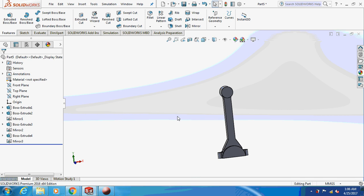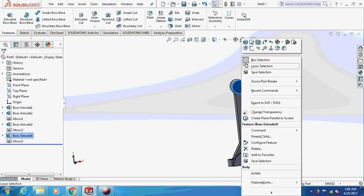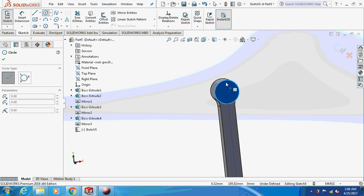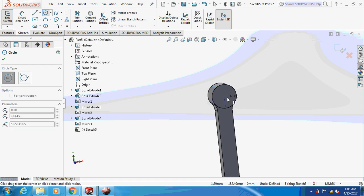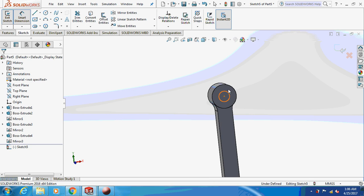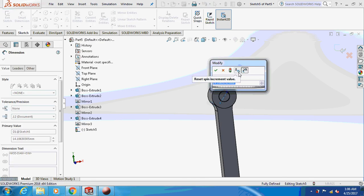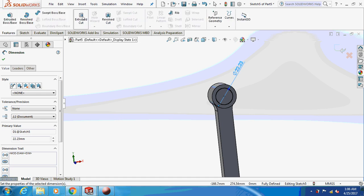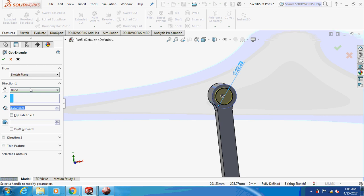Now sketch on this face and make a through hole. Dimension this as 22.23 mm. Give an extrude cut — through all.